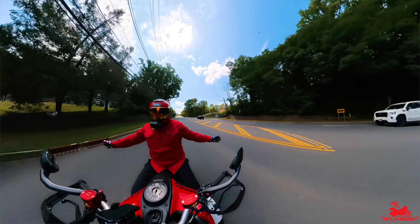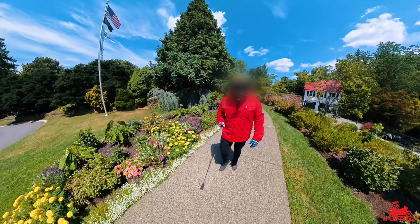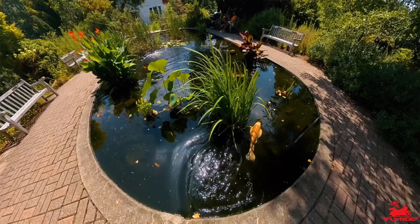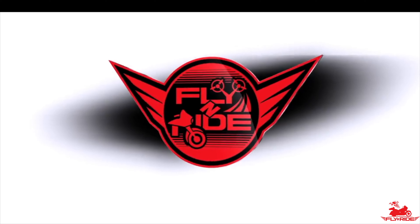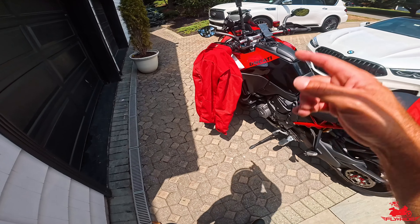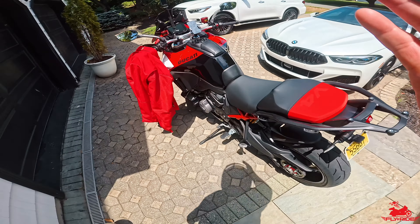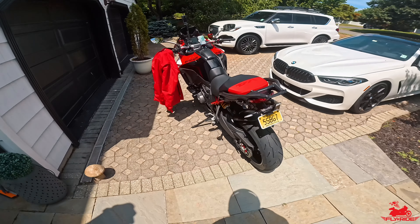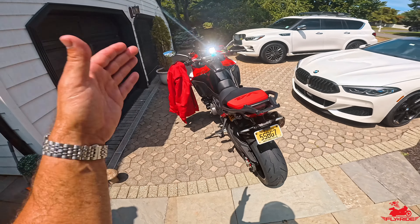Use code FLYRIDE, F-L-Y-R-I-D-E for a discount. Welcome back to the channel — Fly here. In today's video I'm going to test out the Beyond Riders summer mesh protective gear. It's about 89 to 90 degrees, absolutely beautiful and sunny outside, and I'm taking the Ducati Pikes Peak out for a ride just to test how well this summer mesh performs on really warm, hot summer days.